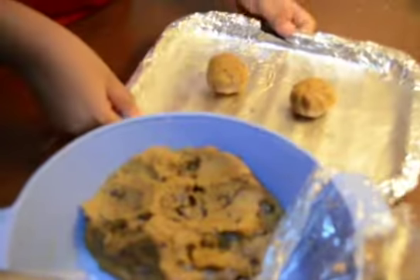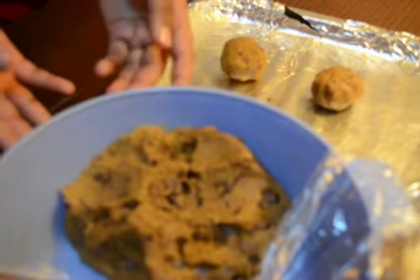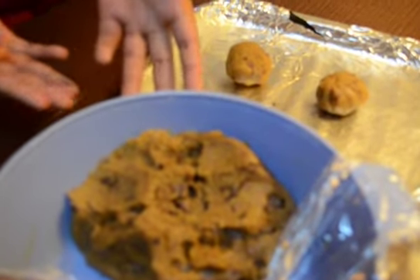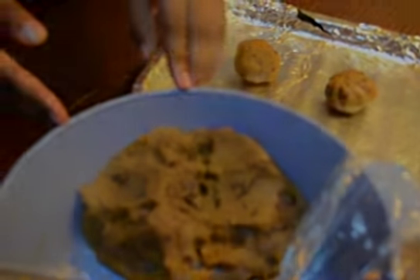Do not make them flat before baking, because when heat is applied they will become flat by themselves. This cookie dough can be kept in the fridge and baked when you want, but be sure to use it within a week's time. I will preheat the oven to 180 degrees Celsius or 350 degrees Fahrenheit and leave the cookies inside for around 12 to 15 minutes.